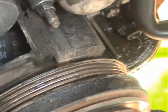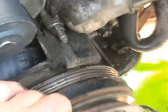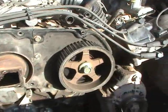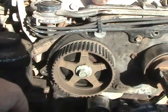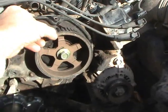The camshaft pulley has a notch and that lines up with the zero on the cover plate. But that's actually the crankshaft pulley. There are two camshafts and there's a notch on each one — there and there.